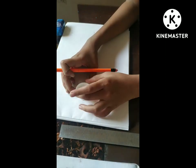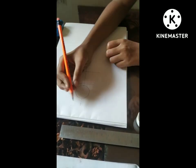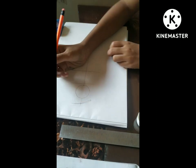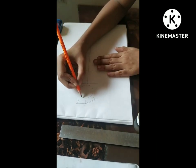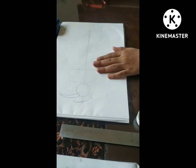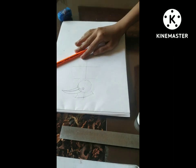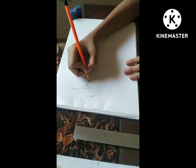Hi guys, welcome back to my channel. I am Annie and today I'm going to draw a toucan bird using watercolor painting. Here I'm drawing the main portion, that is the face portion of this bird. I'm sketching the upper part, like a wings-type part, and now I'm going to draw the beak. If you are a beginner, you should take proper measurements of these shapes. I've drawn the face portion of this bird.